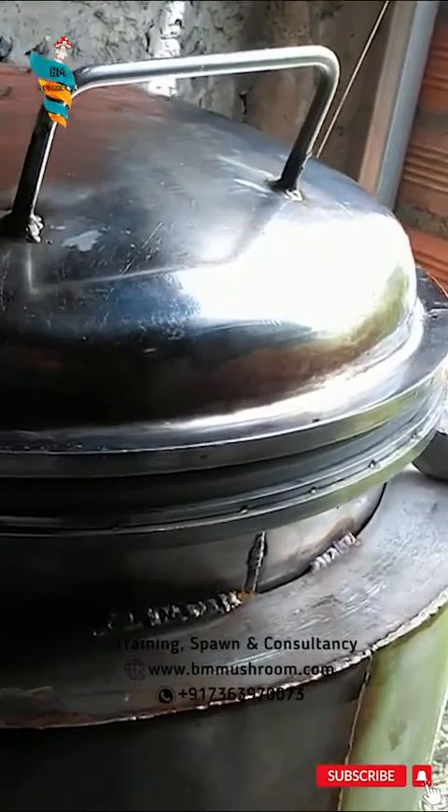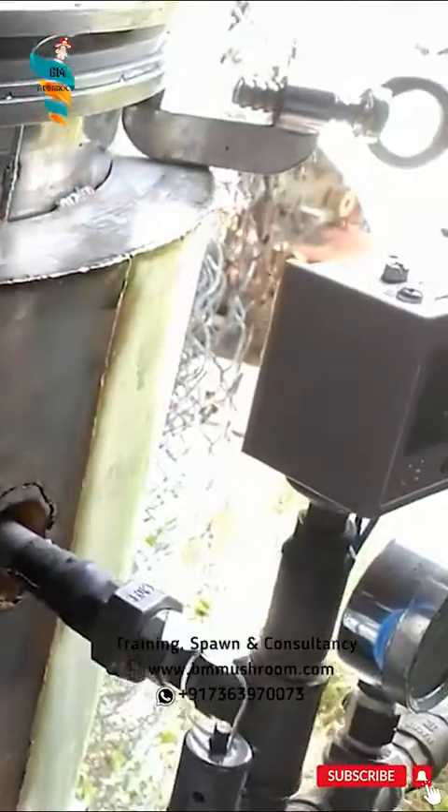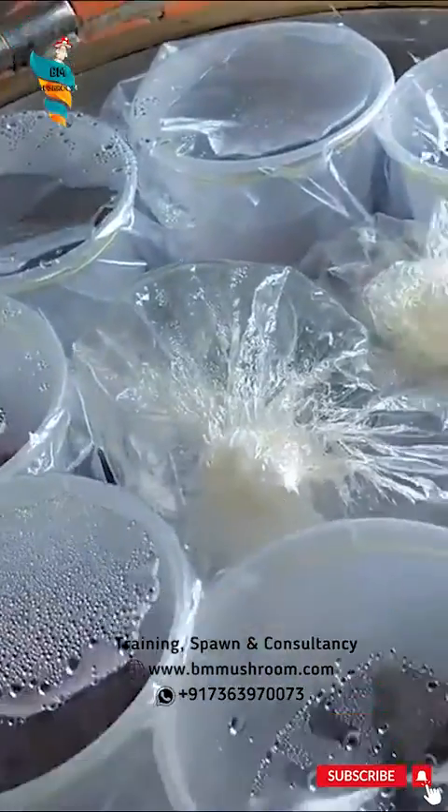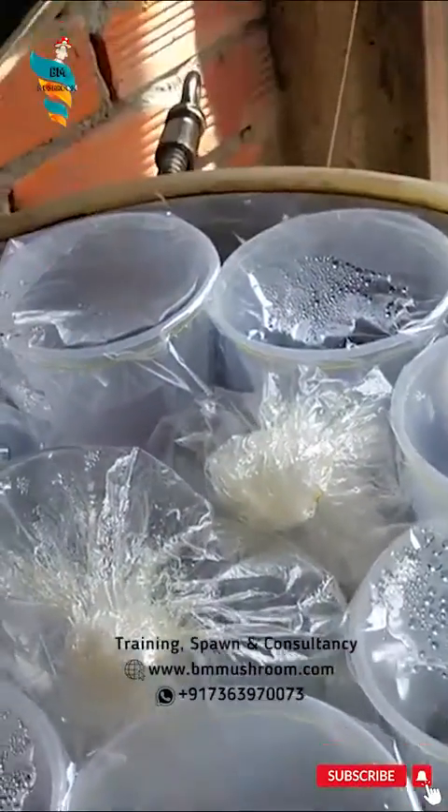Second, the autoclave room. This room is designed for the purpose of sterilizing the growing media of Cordyceps Mushroom. This room will also be around 150 square feet.